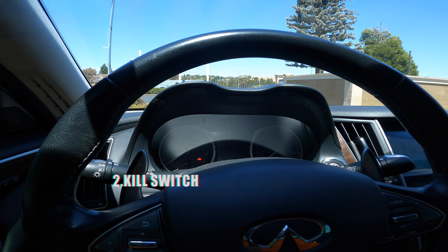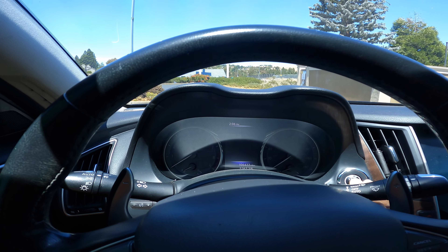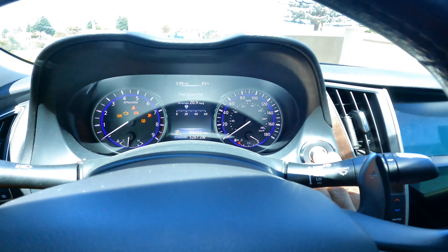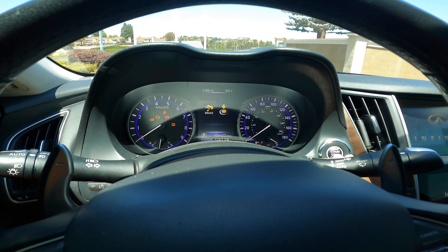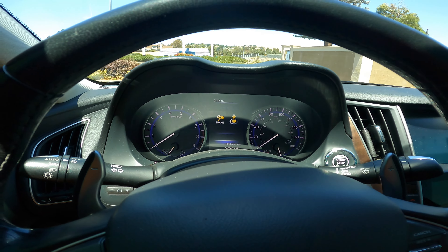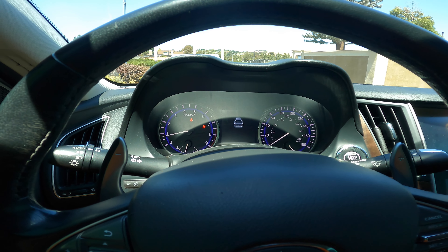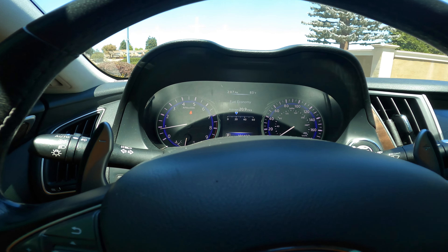All you have to do is put it on just like that — lock it up with the key, get out, and when they try to turn the wheel it's just going to hit that and they can't really drive with it. Another thing people use is a brake lock, but since I got the steering wheel lock I went with kill switches instead. I have two kill switches on this car. The first kill switch, which I showed in my previous video, kills the starter. Right now it's not activated, so I'm going to turn it on.